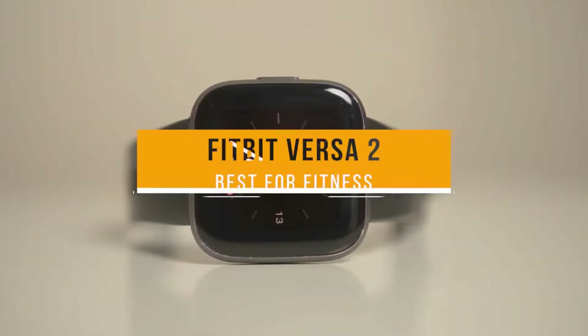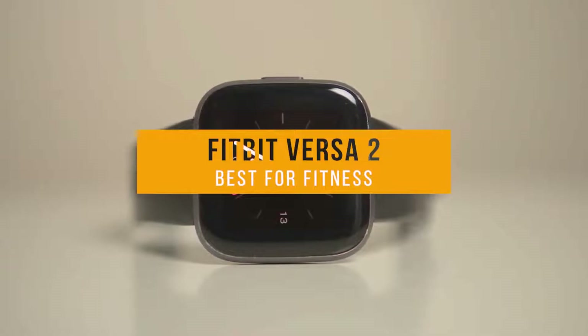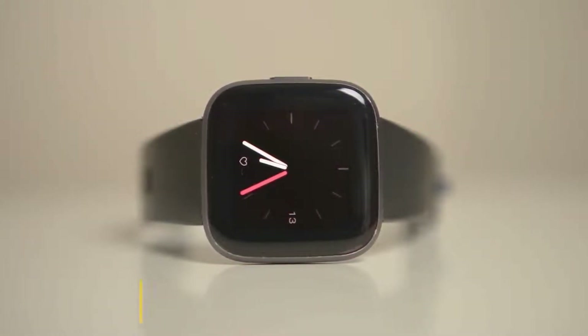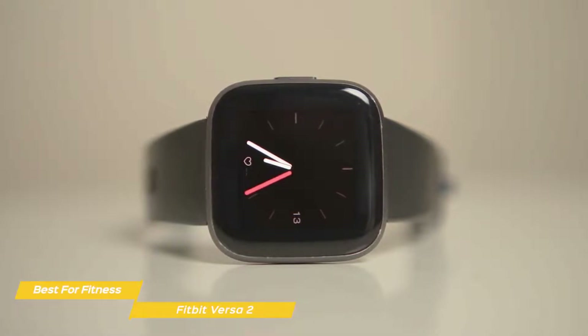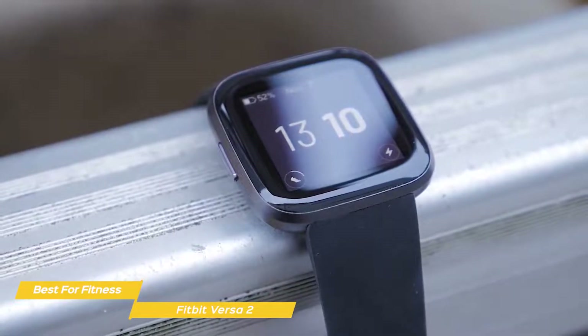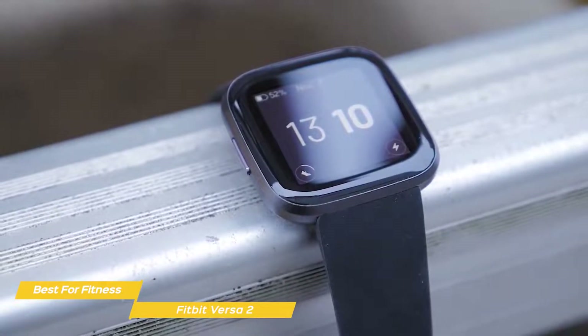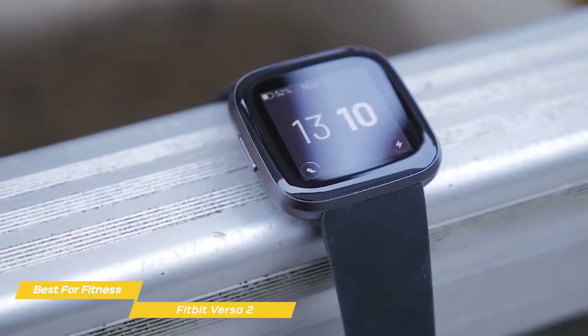Next up, the Fitbit Versa 2, our pick for best budget smartwatch for fitness. As a Fitbit, the Versa 2 offers a pedigree that is renowned in the world of fitness tracking. This smartwatch slash fitness tracker hybrid looks great on your wrist, offers excellent fitness tracking features, and is one of the best wearables you can buy at a reasonable price point.